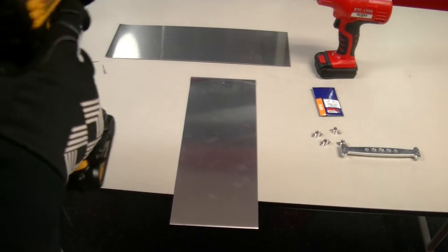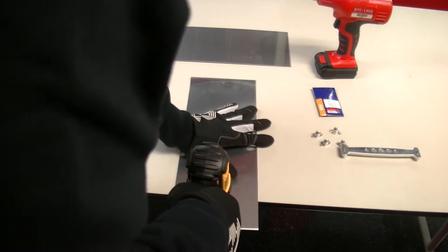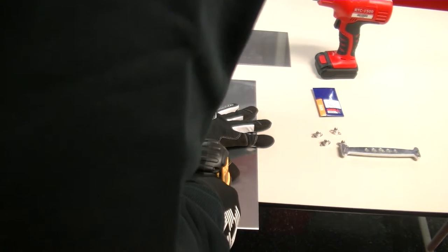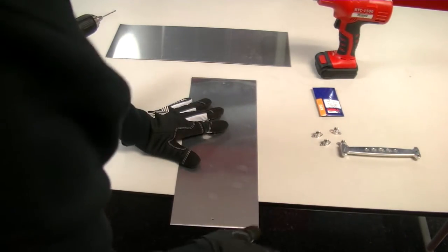First we're gonna drill our pilot hole with a Dewalt drill. We're using a Drill America 3/32nd drill bit. You can see the pilot hole started — clean it off with my nice gloves.